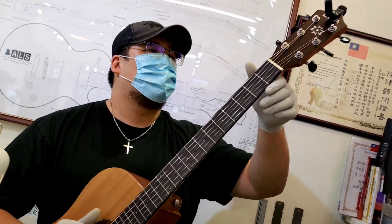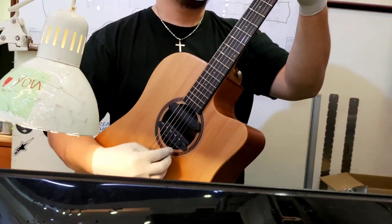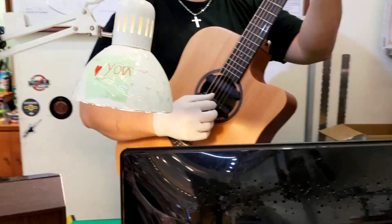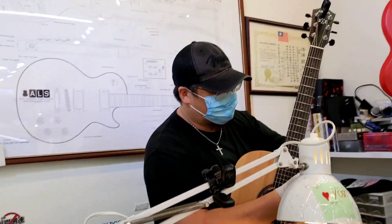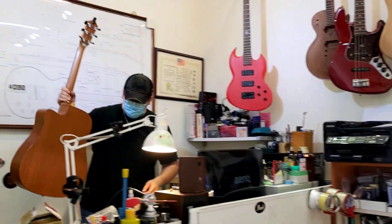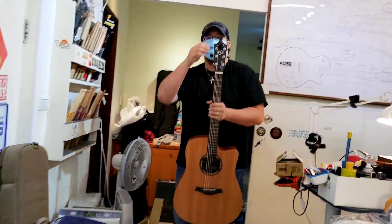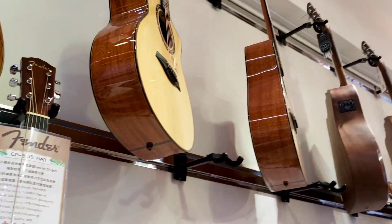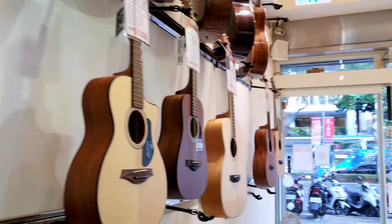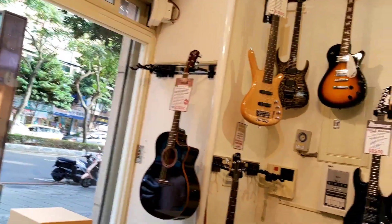The string change is already done and the guitar is set up and tuned. That was so easy for him, but for me — not easy. I don't know how to do it on my own. Thank you so much for showing us how to change the string. Now I'm gonna show you the different kinds of guitars inside the store.